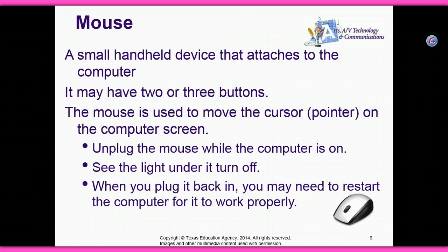A mouse — a small handheld device that attaches to the computer. It may have two or three buttons. The mouse is used to move the cursor or pointer on the computer screen.